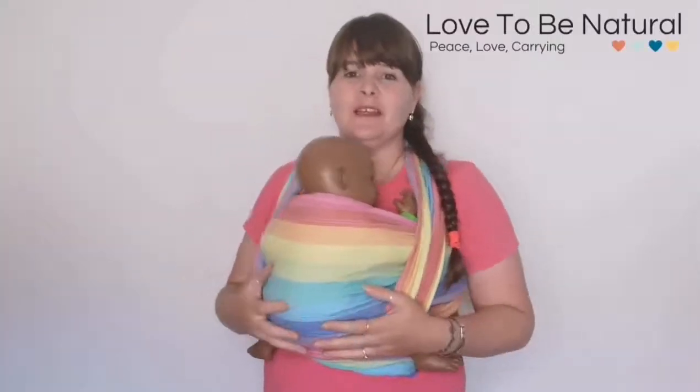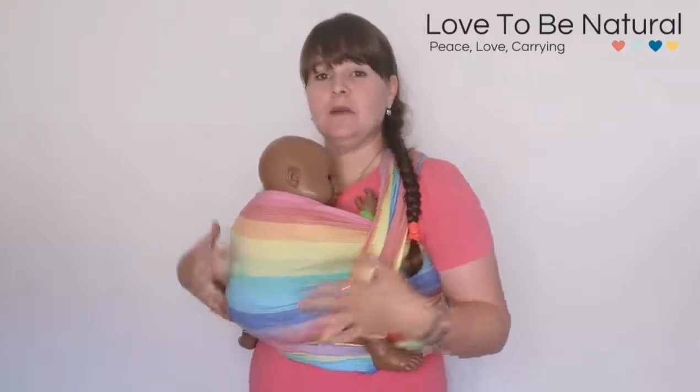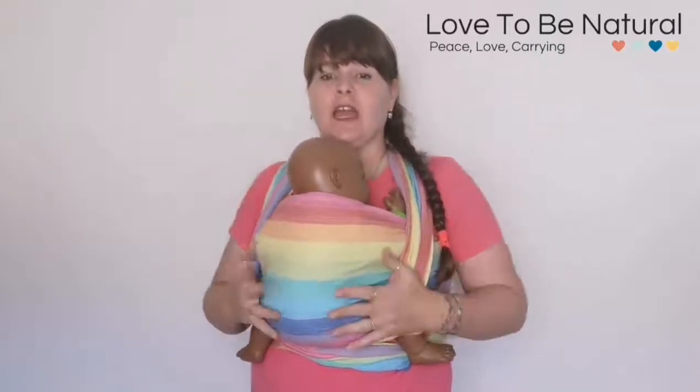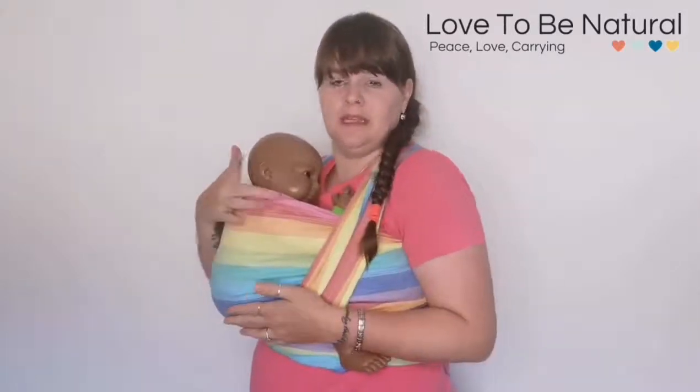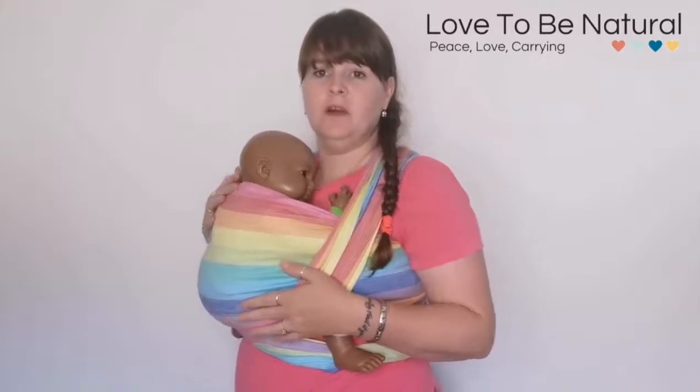Hi, so this week for Woven Wedding's Day we're going to be featuring another carry, and this is a really great carry to do with a newborn or if you feel like baby needs a little bit of extra head support, if you're doing something that requires a lot of bending over and you have to support baby's head.